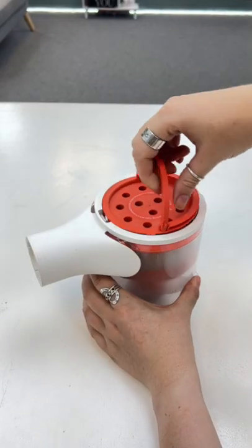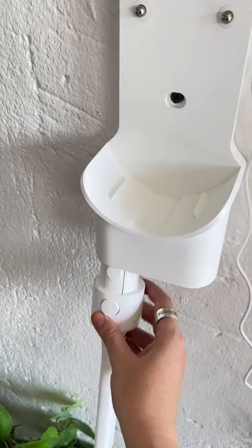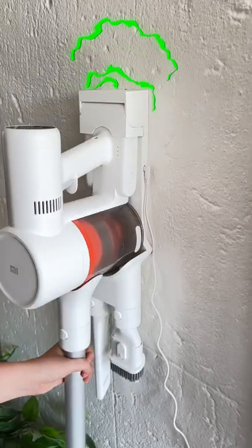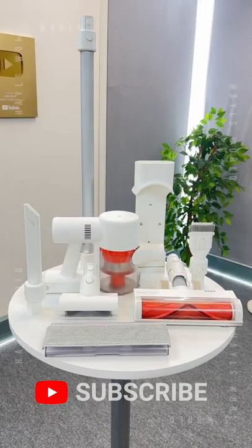From there you can of course get rid of all the dirt and dust, then place everything back together and your vacuum is as good as clean. It even comes with this wall mount where you can attach the other tools and charge the vacuum. It comes with a couple of other accessories, so the Xiaomi vacuum is definitely one to check out.